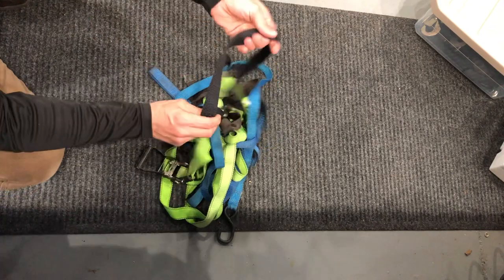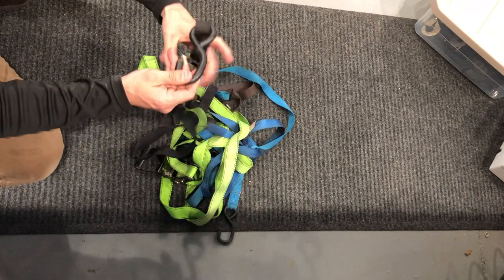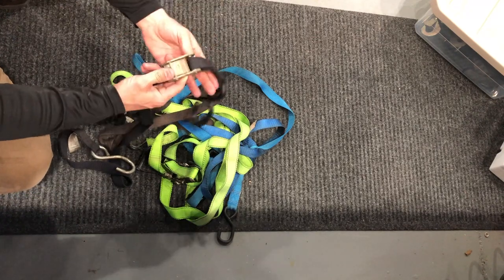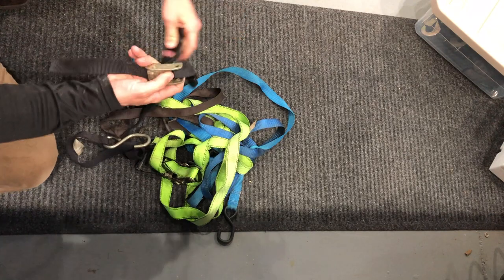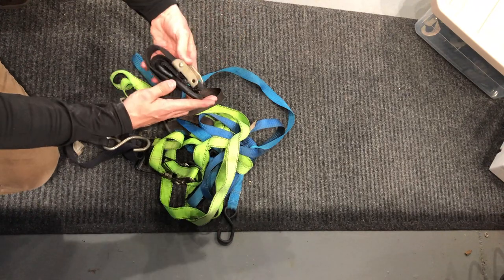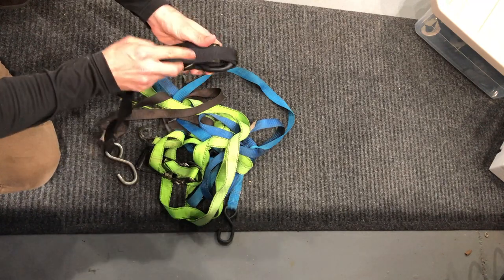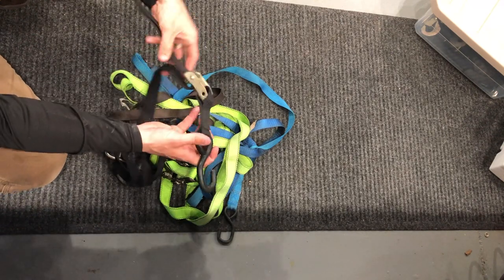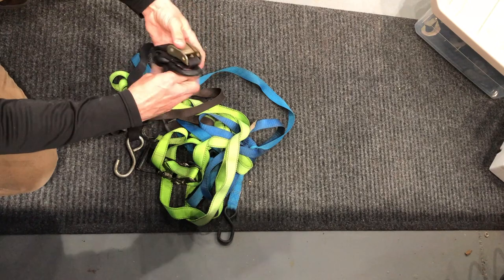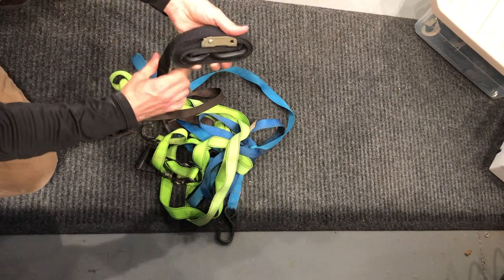Alright guys, you usually always come out to a ratchet strap pile — when you're trying to tie down anything, you come out to a pile that's just a tangled mess. So the first thing I always do is take the time to put things back when you're done with a project. If you're done hauling something, just take a couple minutes and wind your stuff back up. I usually extend the end all the way through the turnbuckle to where it's at its longest, and then literally just double it back on itself and wind it around.